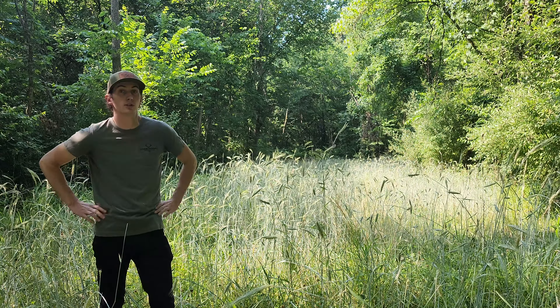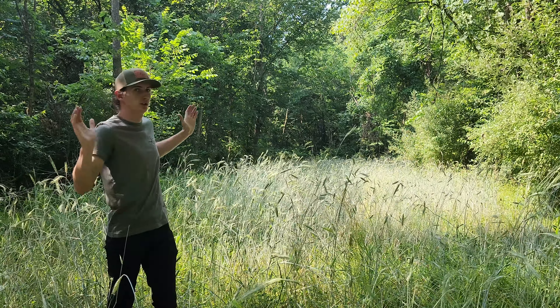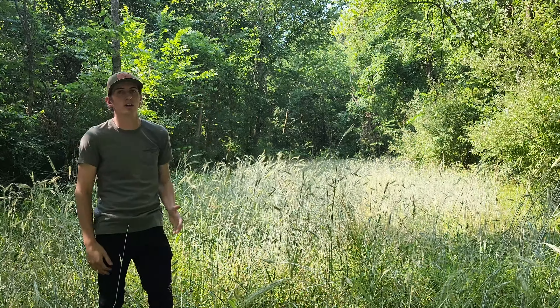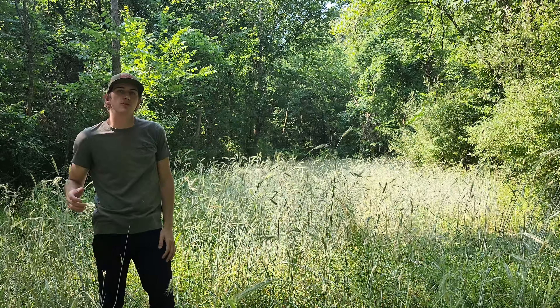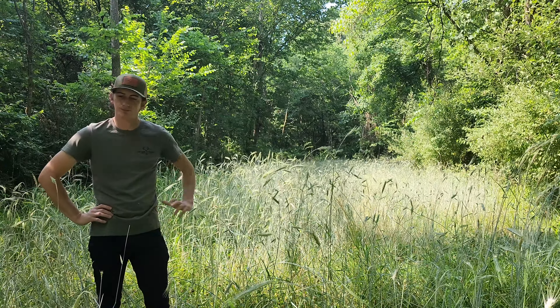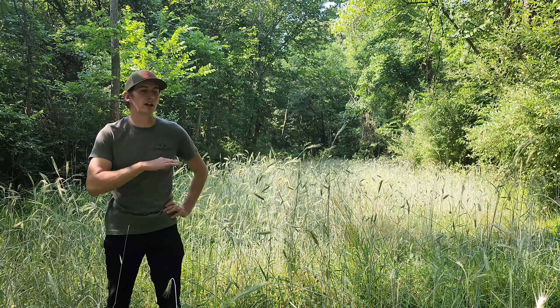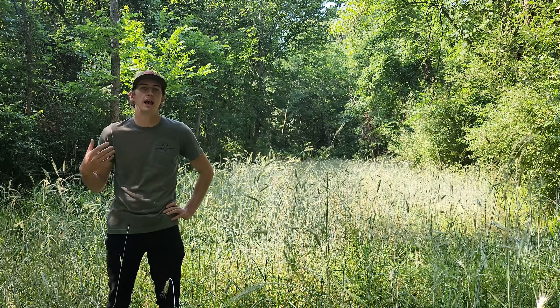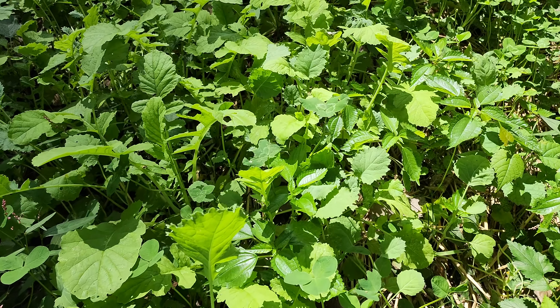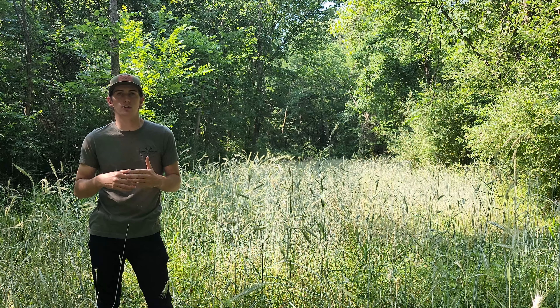I was actually kind of surprised — we cleared all this out, we had an open canopy, but some of the trees are starting to bend over now. So we'll have to come back through and do some more edge feathering to clean up the sides a little bit. But as far as the summer attraction goes, this is great. We'll do a follow-up when we terminate all this and come back through to plant our brassica mix in here to show you exactly what this rotation looks like.